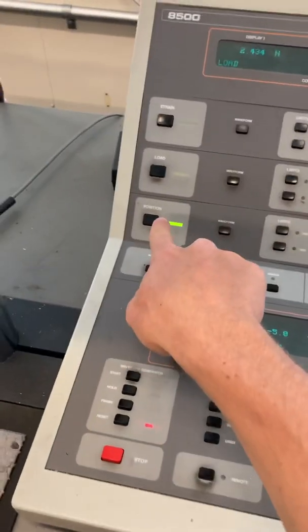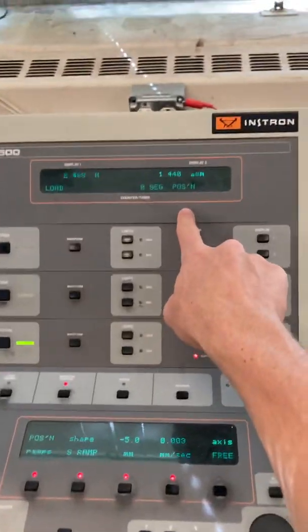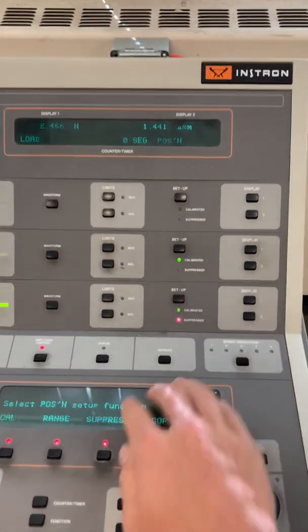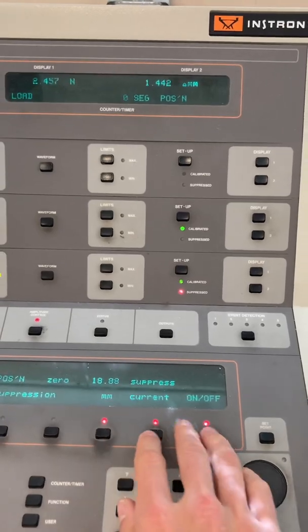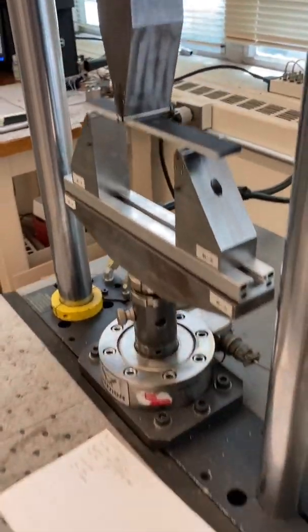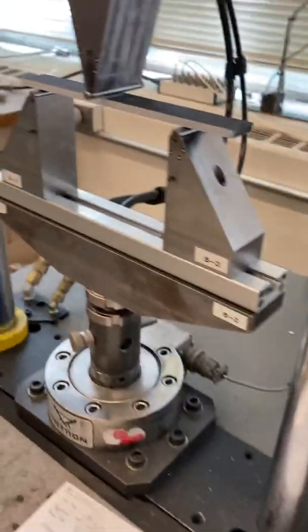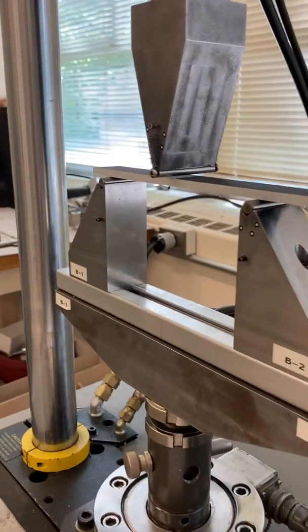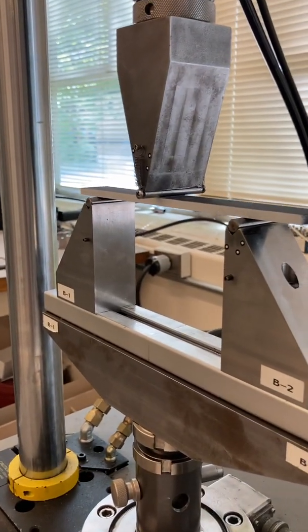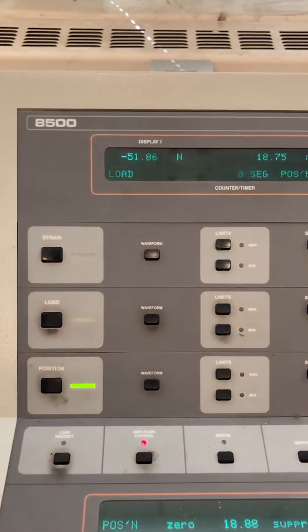You can see we're in position control. The position is previously suppressed from a prior test, so we're going to turn that off for now. I'm going to load the beam — make sure we're on the appropriate crack length of 40 millimeters. I'm going to load the beam and watch that — I'm slowly jogging it.